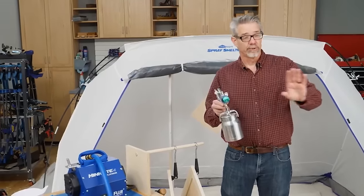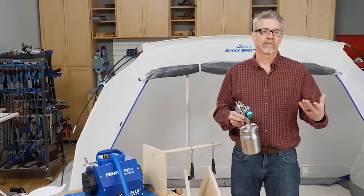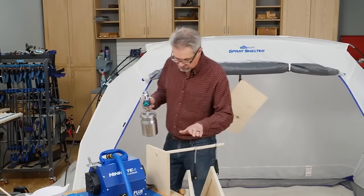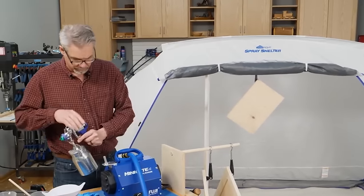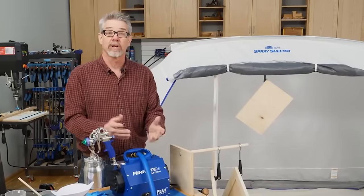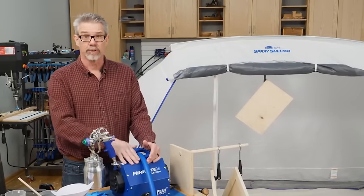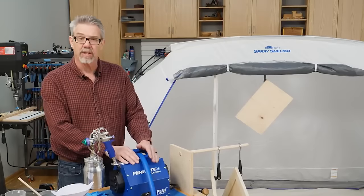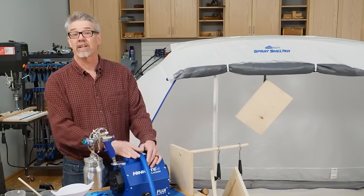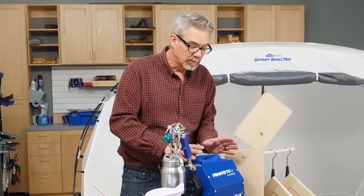Using a spray gun to get a nice smooth finish — a paint, lacquer, or clear finish like polyurethane — has long been a great way to finish woodworking projects. However, lots of us think of spray systems as something really complicated, something only a professional would use. But since HVLP has come on the scene, it's become a lot easier, a lot less complicated, and it's actually a lot of fun.